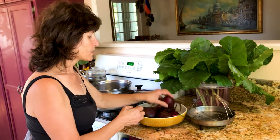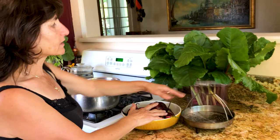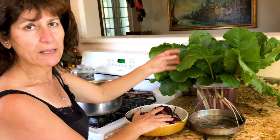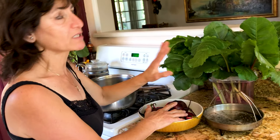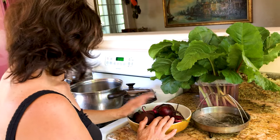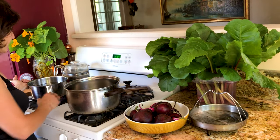These are from my garden, and these are the leaves from the beets. I'll pick them up later — maybe I'm going to show you another dish with them. Do not throw the leaves away, because they have a lot of vitamins in them.